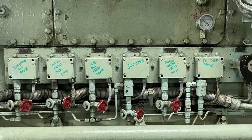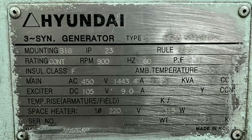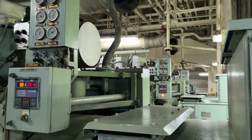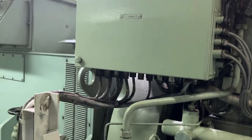Here you can see all these alarms are there. They are working on pressure switches. These are the alarm list and this is the alternator nameplate just for your reference. So these are my three auxiliary engines. Before showing you the testing of the alarm, I will show you the basics of how these pressure switches work.